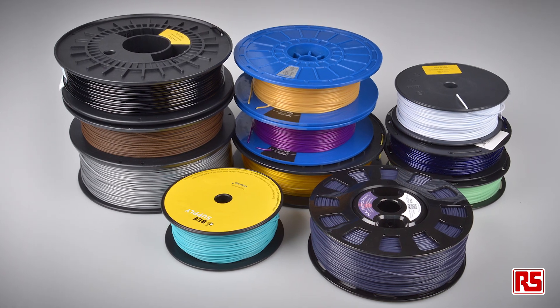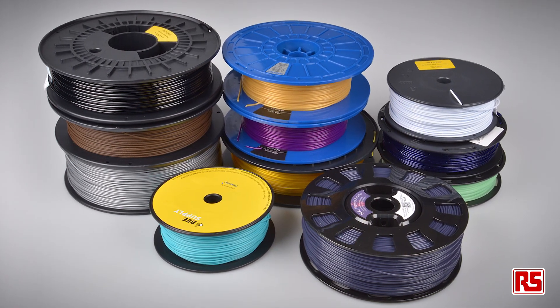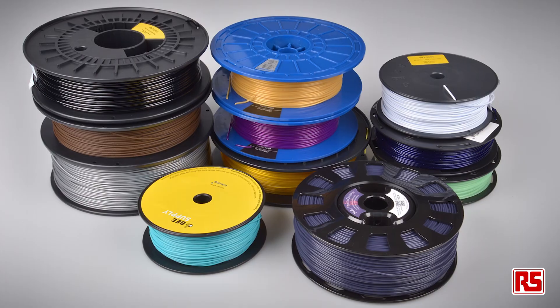I'm Ash from Iris Components and I'm going to be taking a look at 3D printing filaments for FDM or FFF 3D printers. I'll go through some of the considerations that you should make when selecting the right filament for your machine and the requirements for your specific needs.